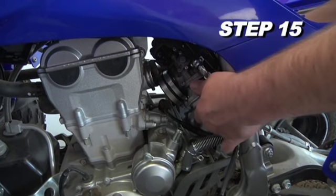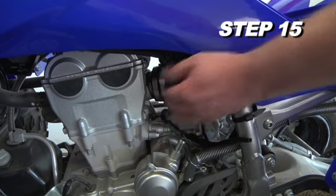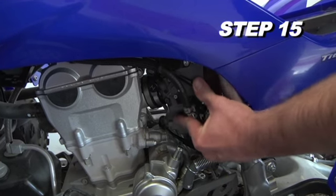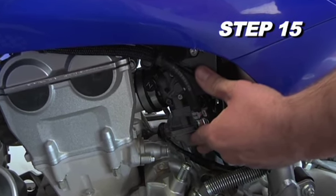Reinstall the float bowl plug and carburetor and secure it with the factory hose clamp. K&N recommends replacing the stock main jet with a Keihin number 210 main jet. Different jet sizes may be needed depending on altitude and atmospheric conditions.